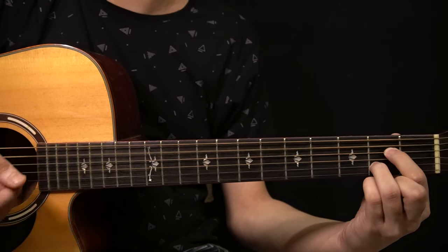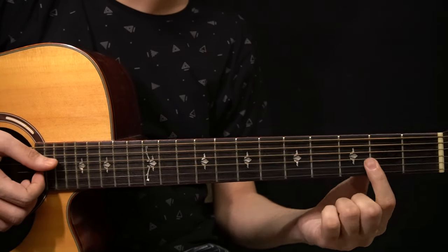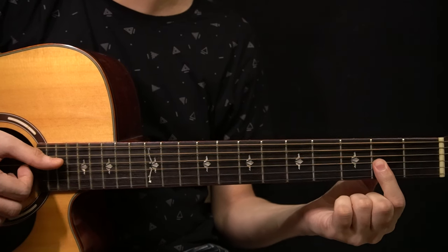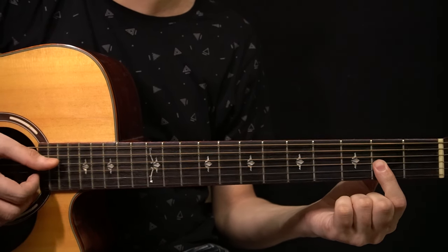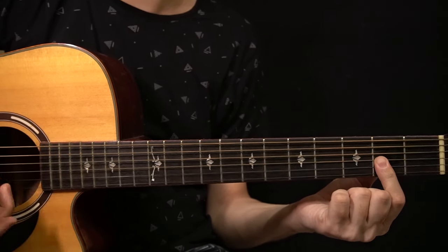After that you have a D major 7 chord. You bar across the 2nd fret of the G string, B string, and the high E string, and you also play the open D string. So you're playing the D string, G string, B string, and the high E string.